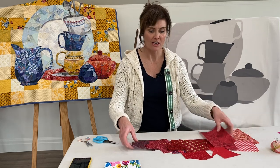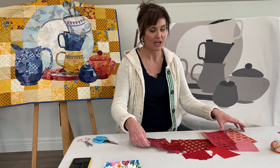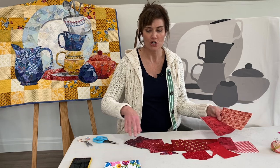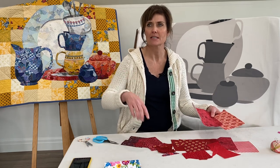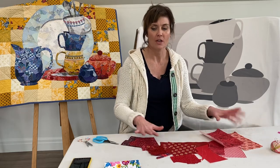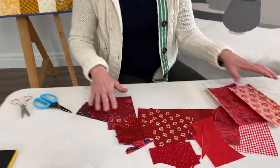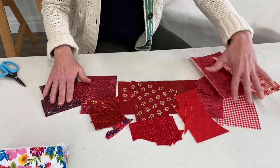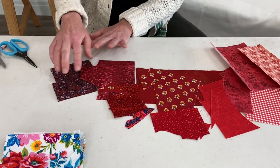I've got all of the fabric that I'm going to use for this teacup. I've decided to make it red, and I want to show you that I've got the spectrum here — we go from light to the midtones, really nice and bright, all the way to the darker colors.